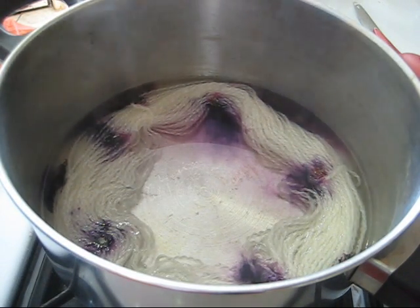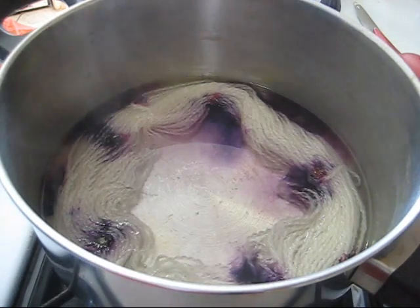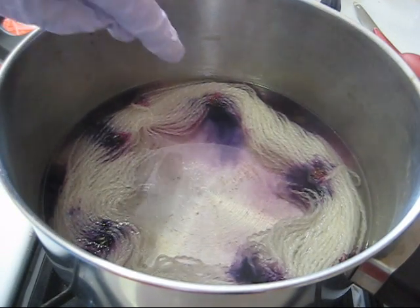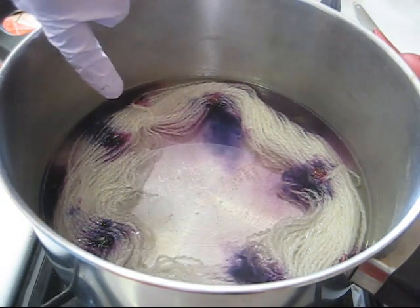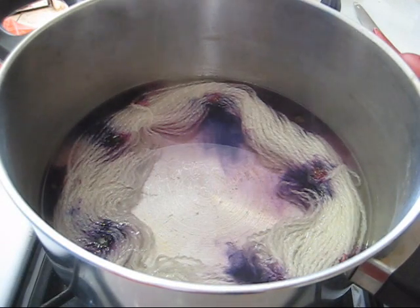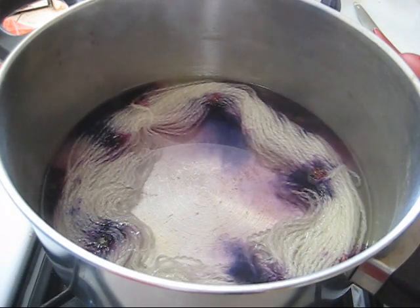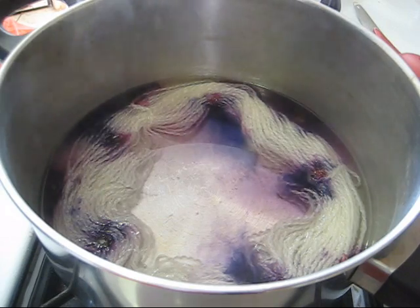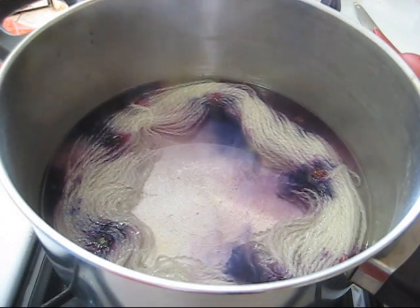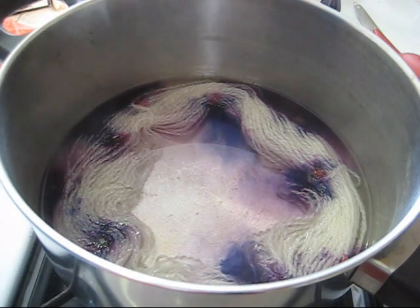So I added a total of 10 drops. It's possible that I've added too much, but you can already kind of see, if you look closely, that there's a little color separation. It looks like the center in each of these spots where I first added the dye is fairly pink. This is something I've never tried before — never tried to see if I can get a variation of the purple color. So we are just going to let this sit a bit and the colors will move around, absorb to the yarn, and we will see what we end up with.